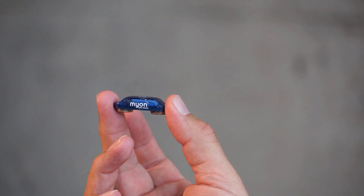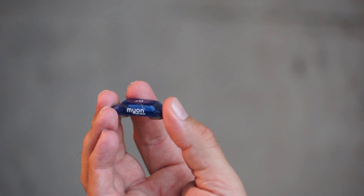We also like to understand how the muscles react under these different gravity conditions. So we use these little sensors to measure the muscle activity.